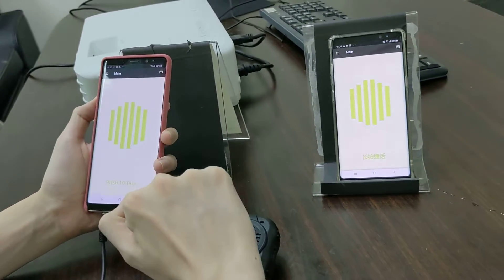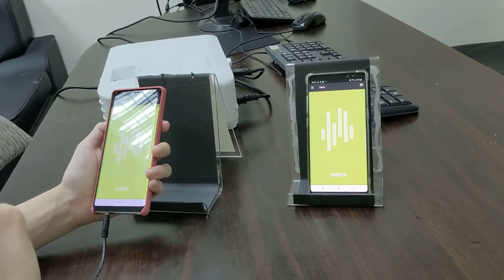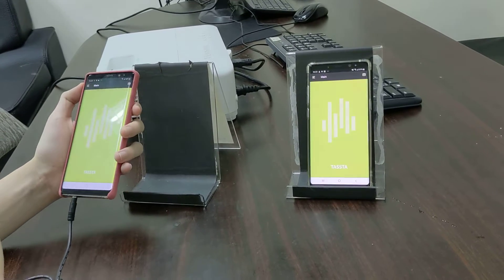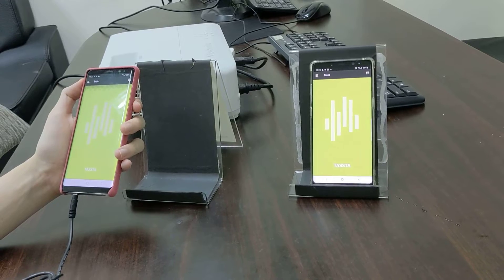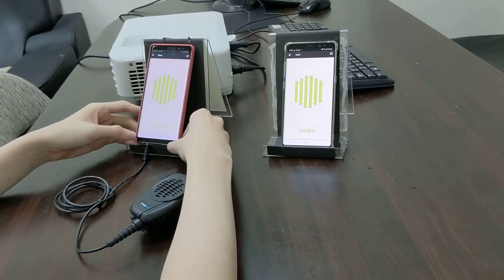Now we back to test. We count one, two, three, four. We test again: one, two, three, four. You can hear audio from the other phone.